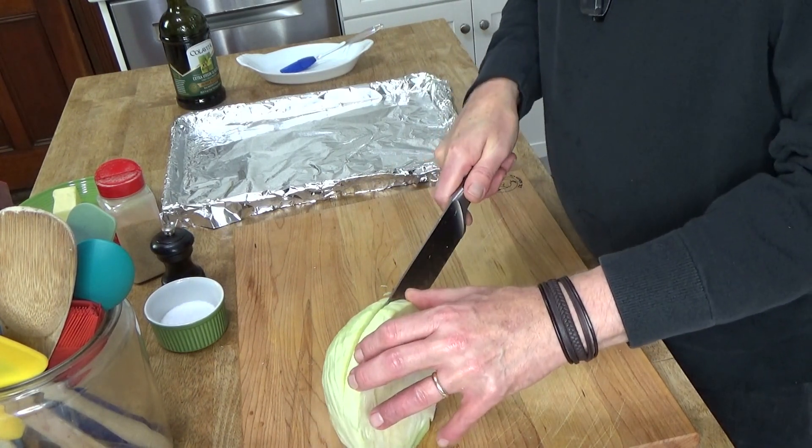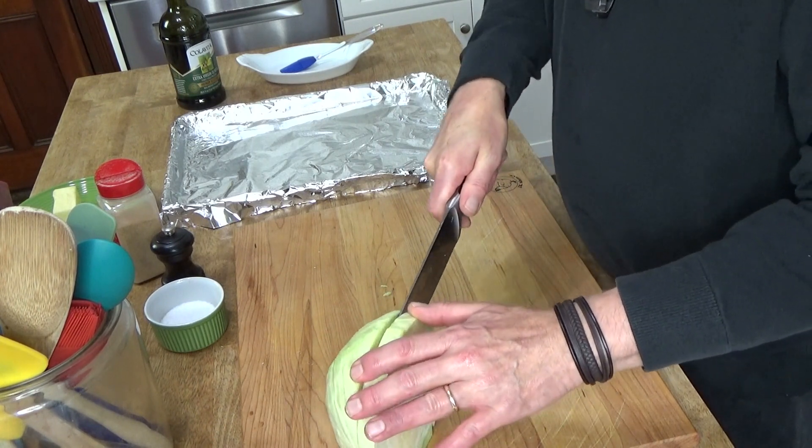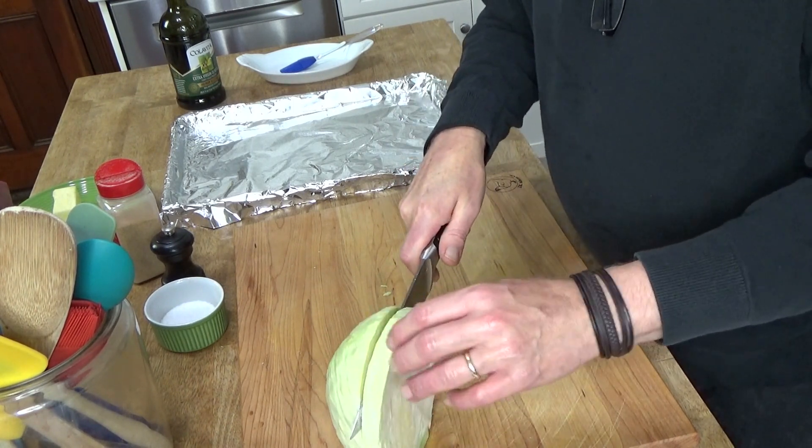This is a little tricky to do because, of course, cabbage can be hard as a rock.